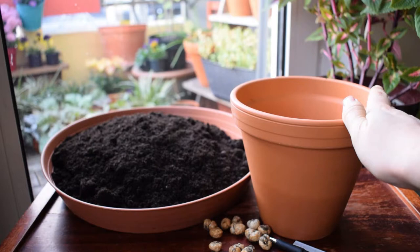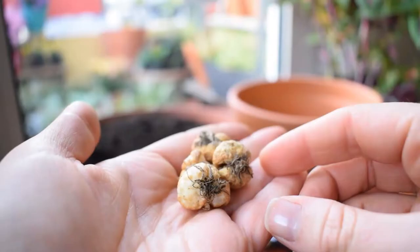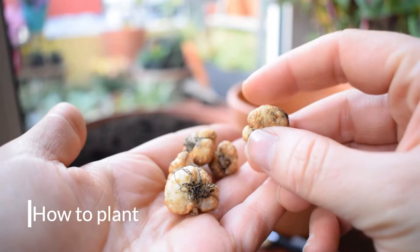The best time to plant them is from September until October, maybe into November. I am at the end of October now so I haven't got much time. Let's get started.